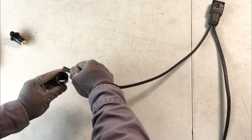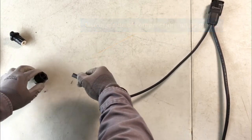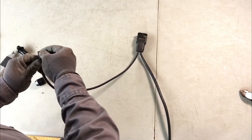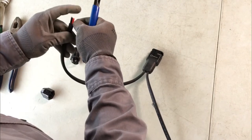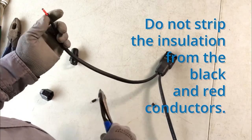Unscrew the compression nut from the terminator assembly and use one side as a guide to strip half an inch of the black outer sheathing from the cut end of the trunk cable, exposing the black and red conductor wires. Be very careful not to cut into the insulation of the black and red conductors.